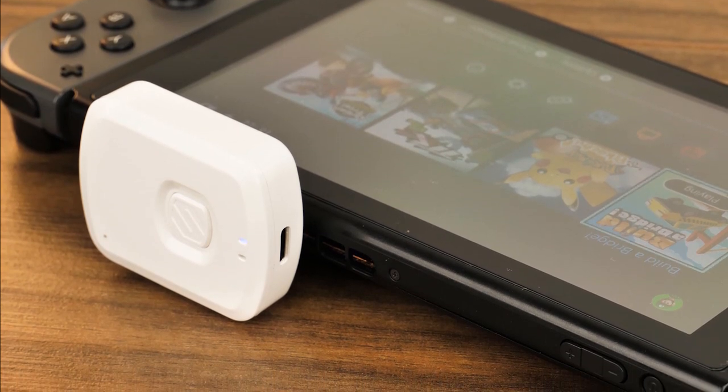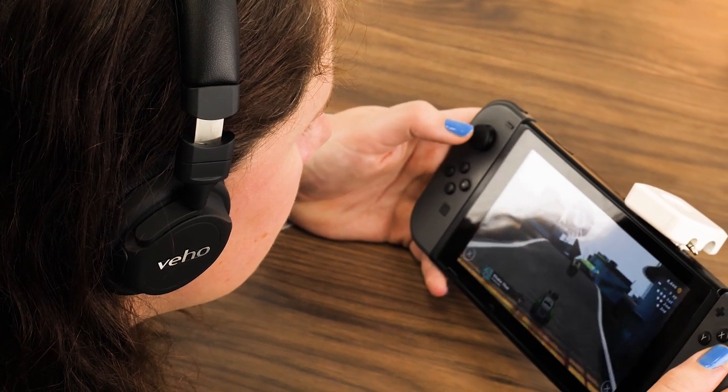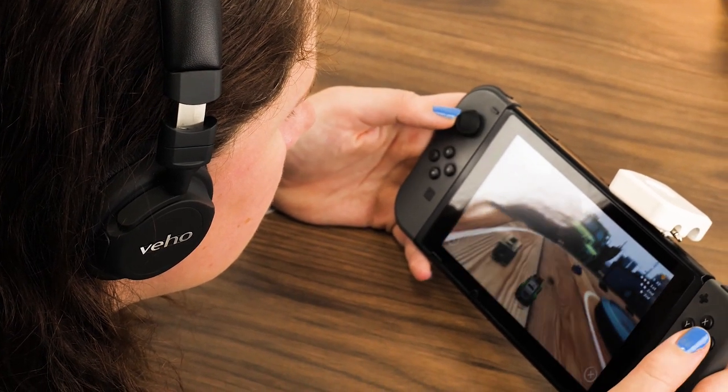Now your headphones should be successfully connected and ready to use, allowing you to use your favourite headset to listen to in-game sound without disturbing others around you.